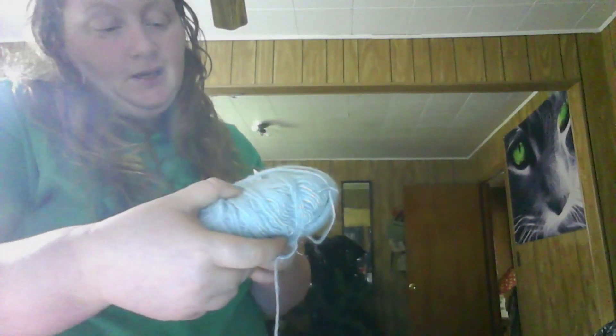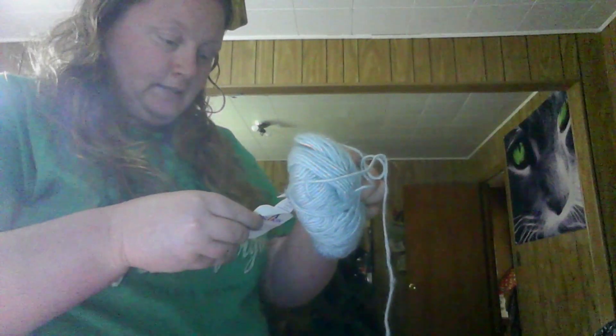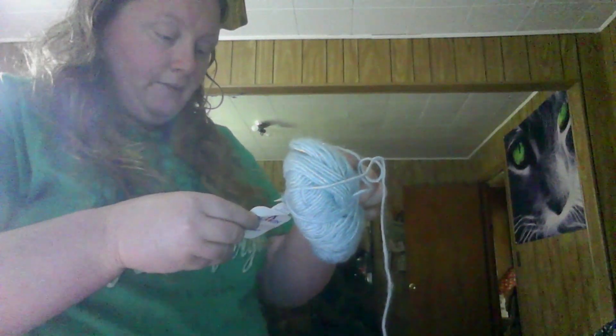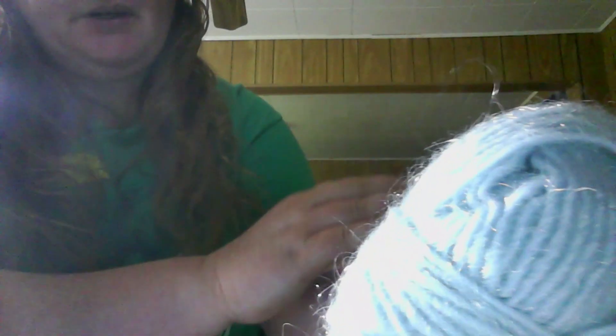And this is Ping Ping yarn — it is 50% acrylic, 30% polyester, 10% mohair, 10% linen. It feels like it's used. It's blue and it's got some little halo to it, some fuzz. So that's kind of cool.